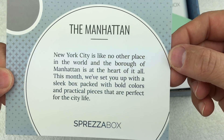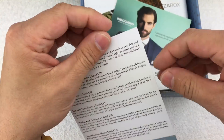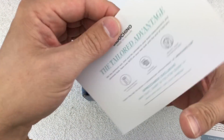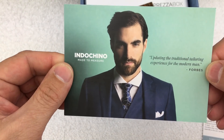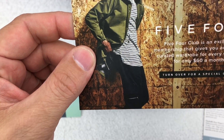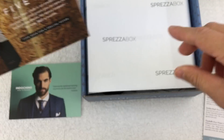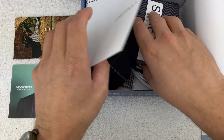This is the Manhattan — the one I got for December. I like that they put their values on the box so it makes it easier to see what we've got. We've got a card from Indochino and a card from Five Four, which is another clothing club — that might be interesting to check out. Let's see what we've got in the box this month.